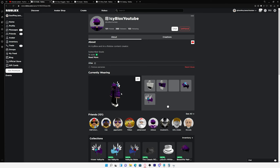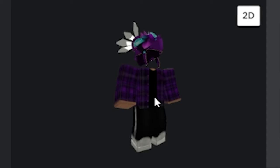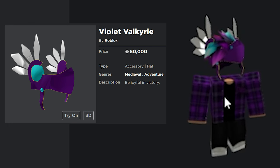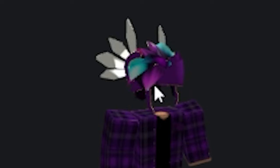The last avatar is my friend Icyblocks' avatar, and everything on his avatar costs under 100,000 Robux — but his avatar looks absolutely amazing. Everything just matches perfectly. He's got the violet Valkyrie and the beautiful hair with highlights that match the Valkyrie.